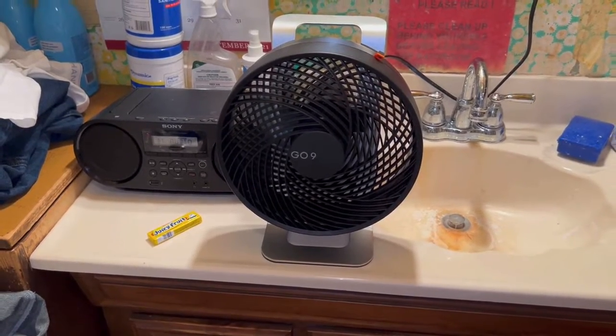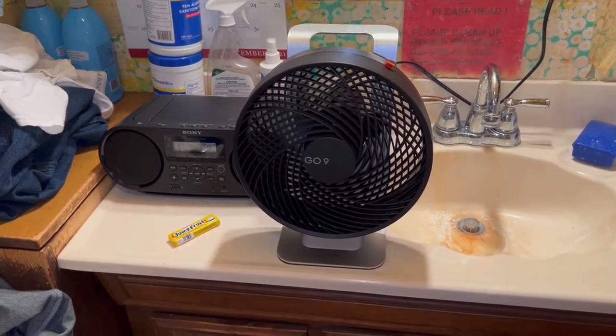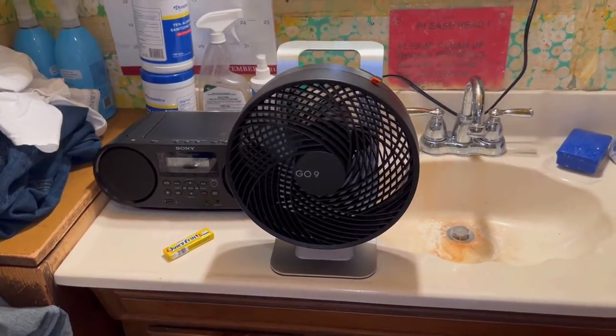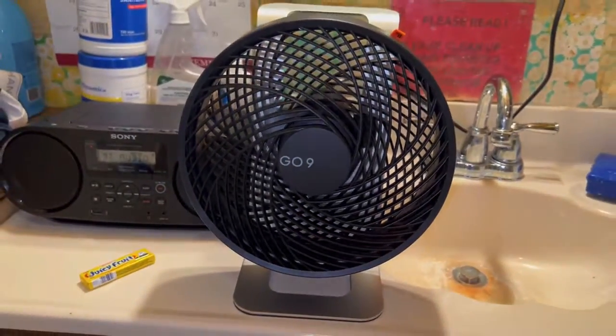I got it used like-new, pretty much new in the box. By the time I got done paying for it, it was only about 60-something dollars, so I said okay. But anything over $100 — no, this thing ain't worth $89.99. It's a good fan, don't get me wrong, but it's a DC fan like any other.